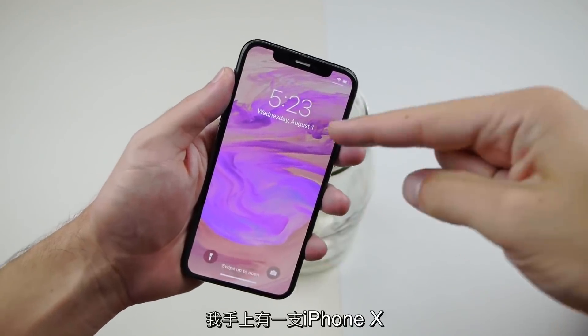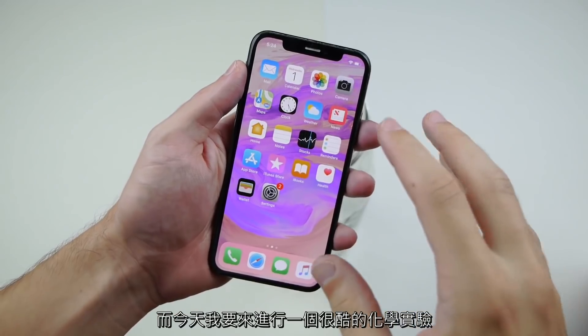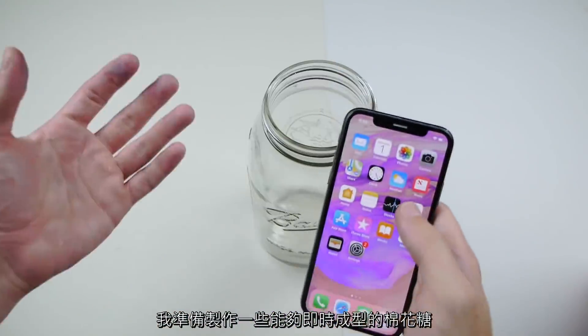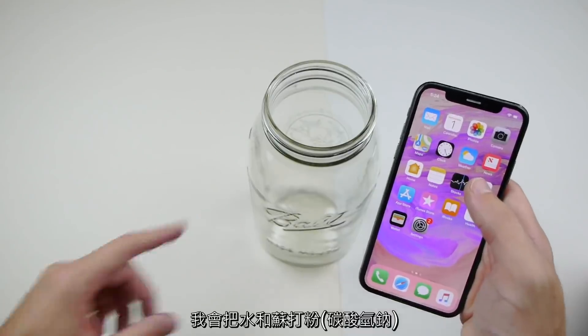What's up guys, TechRacks here. I got an iPhone X here in my hands and today we're gonna be doing a cool kind of chemical reaction. This iPhone X is going to go inside this jar, and what I'm gonna be making is almost this sort of instant cotton candy. I'm gonna mix baking soda and water with